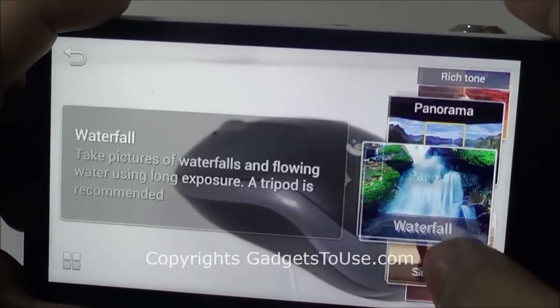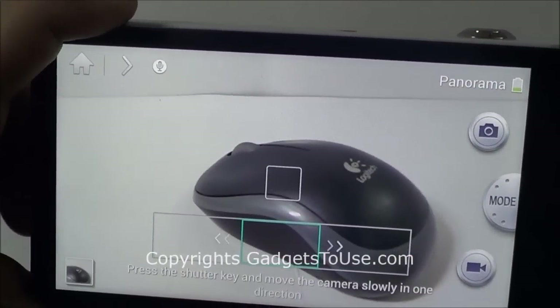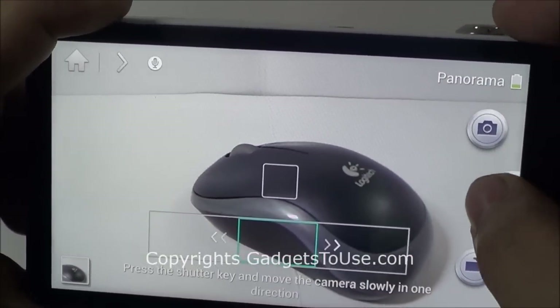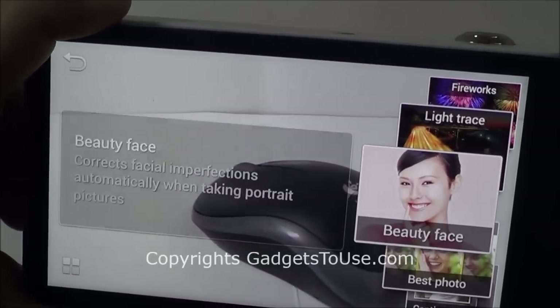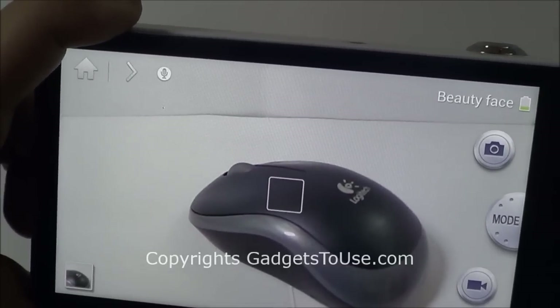Then you have other modes like action freeze mode, in which you can take photos of objects which are moving — you can capture a precise instant photo of a particular second when the object is moving. Then you have panorama mode as well, so you can take photos of a complete landscape. In this mode it will detect the faces of the people whom you are capturing.